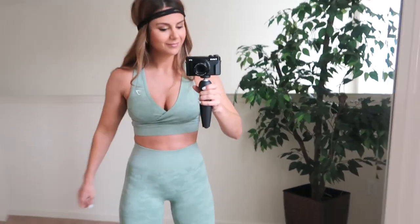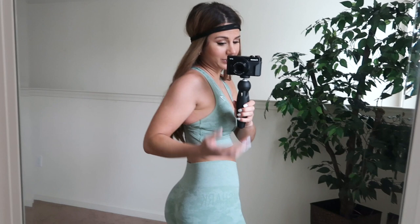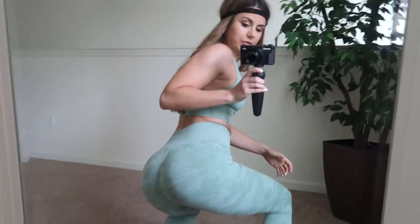This is the perfect set. I know I'm raving on it, but it's squat proof — I don't think I even need to demonstrate that.